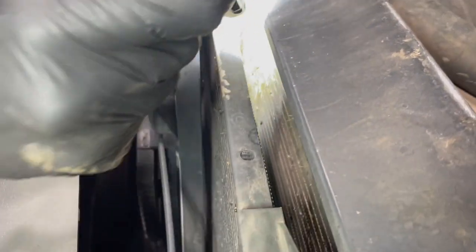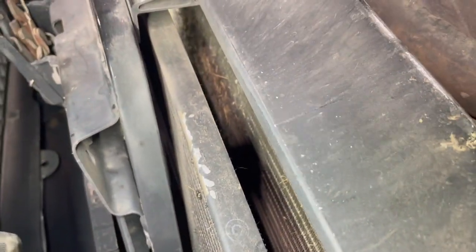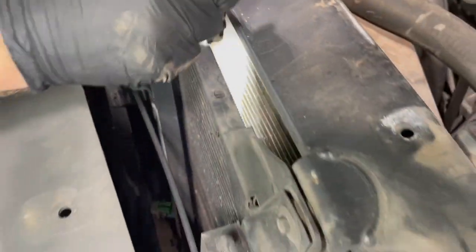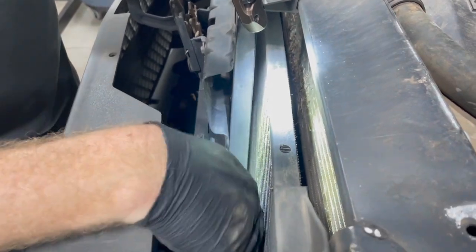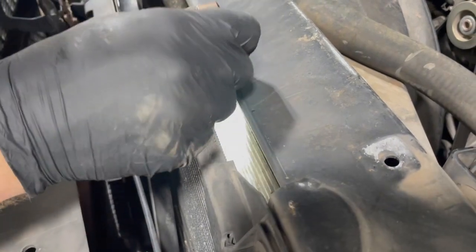Oh yeah, we got a little bit of stuff in here — all these fur balls, grass and pollen and cottonwood. We'll wash that out and that'll help the performance of the AC and the cooling system as well. You want to make sure and be careful while doing it — it's real easy to bend over the fins with high pressure water, and you want as much airflow as possible. So don't get the pressure washer or garden hose too close. We definitely need to blow that out and make sure we've got good airflow.